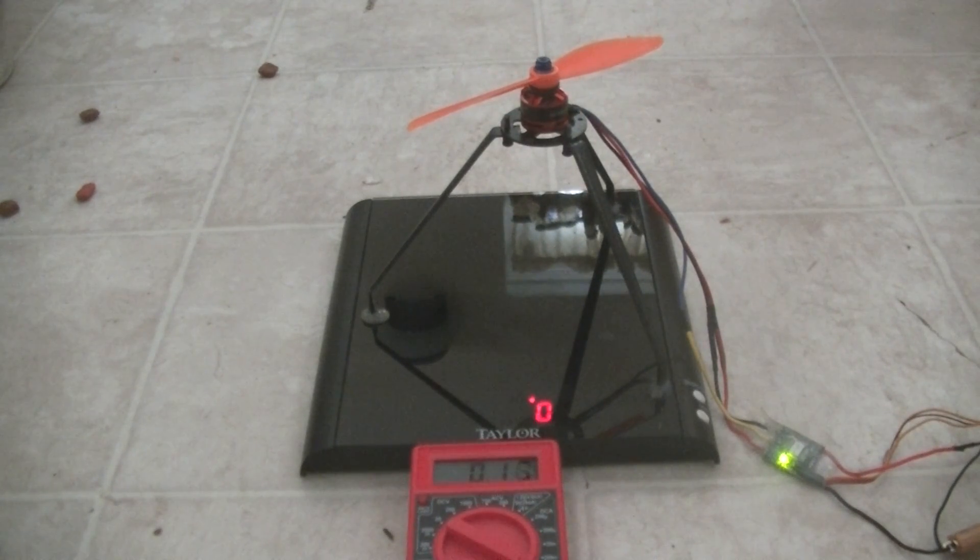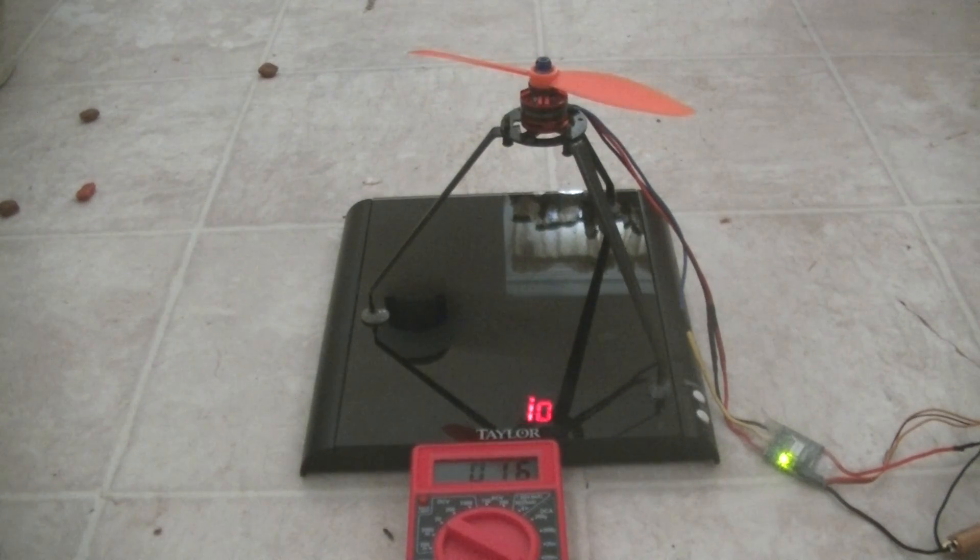Hi, Dr. Drone testing the DYS 1806 2300 KV. This time I'm actually running probably about the maximum prop you're going to use for this setup. This is a GIMFAN 6x4.5 prop.